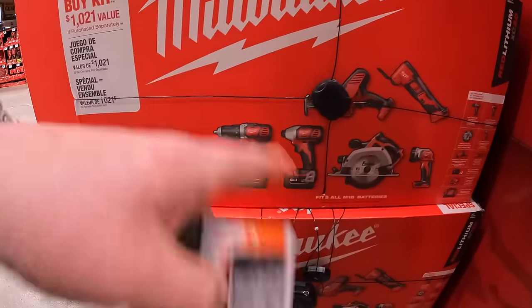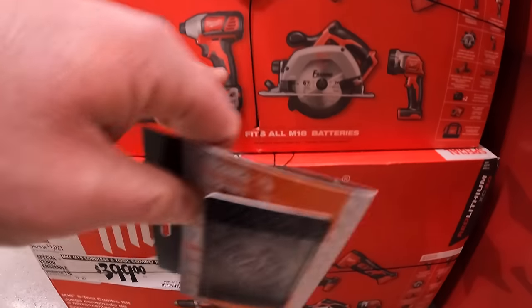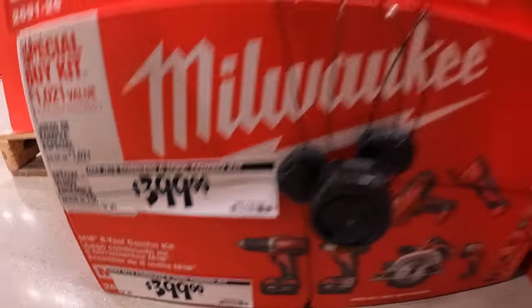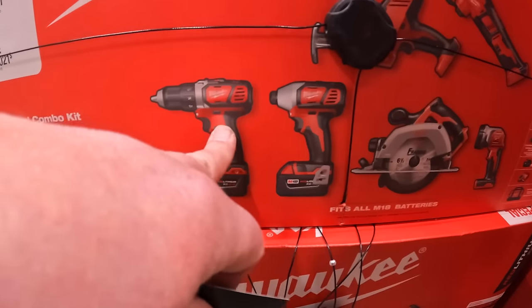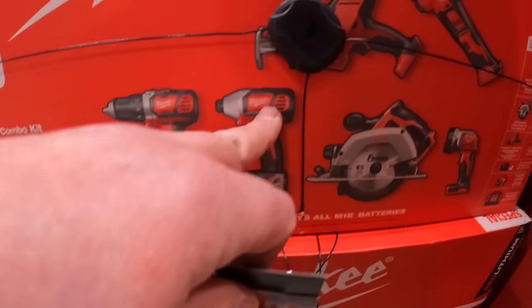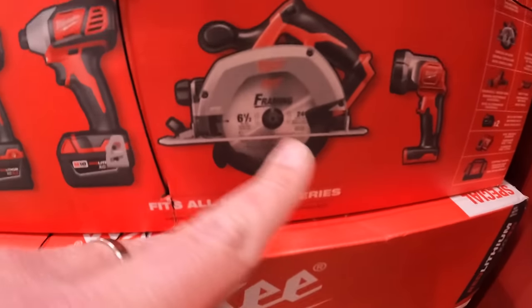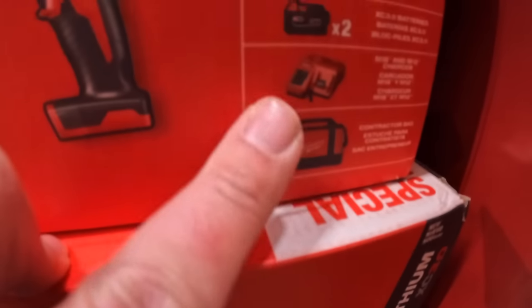Milwaukee does have a six-tool combo kit for $399. This kit comes with two batteries, a brushless drill driver, impact driver, a single-handed reciprocating saw, oscillating tool, six-and-a-half-inch circular saw, a light, a charger, and a bag.